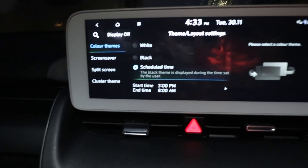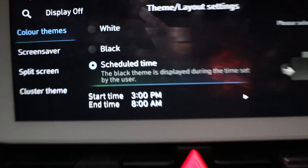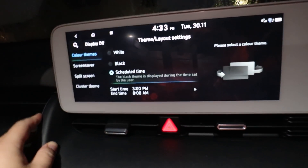Before, when I first picked up the car, I didn't actually have a scheduled time. I've set it between 3 and 8 to go into dark mode, because as you can see it gets pretty dark here early in Scotland now that it's winter. Winter's coming.